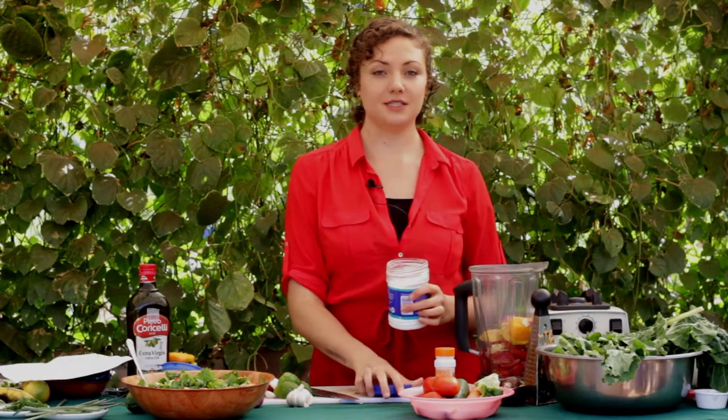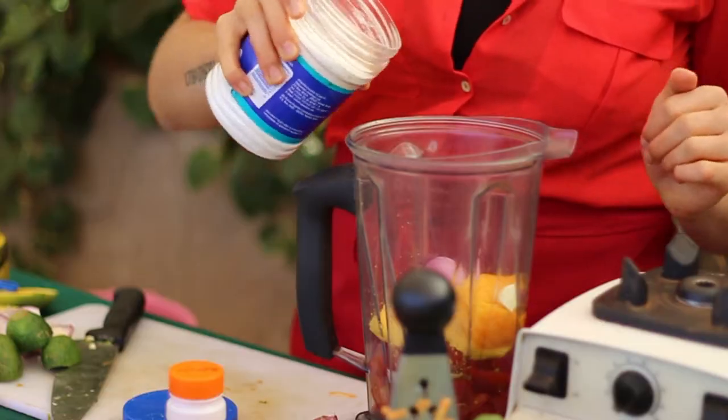The last part of the mango tomato dressing is to add some sea salt. I'm going to add about half a teaspoon. Remember, you can always add more, so it's great to start with just a little bit at a time.